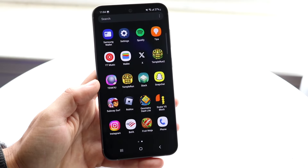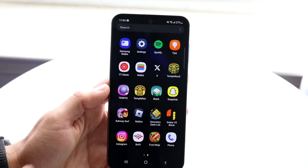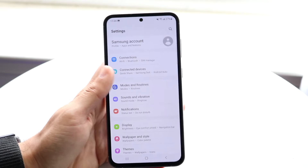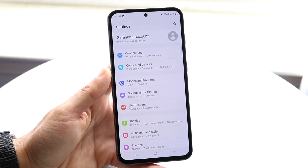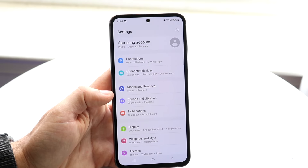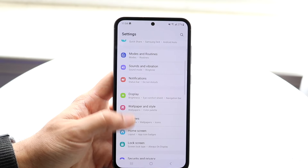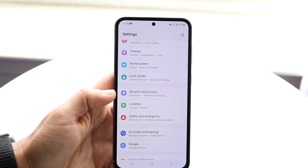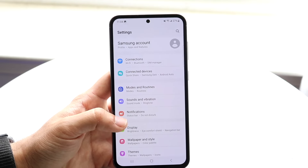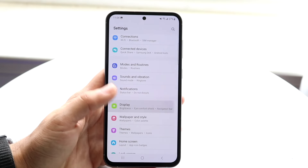The other big application I'd recommend getting used to is your Settings app. Within Settings, you'll see a bunch of different things — your Samsung account at the very top, connections, connected devices, modes and routines, sounds and vibration. Things like security and privacy are a big one, your Google account, advanced features. I'd recommend going through and getting used to all these panels that are available.